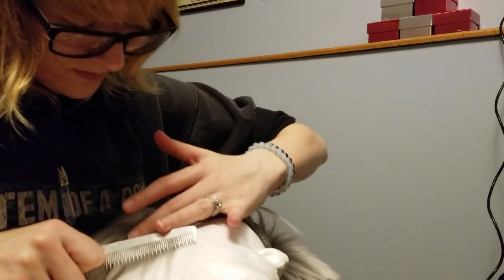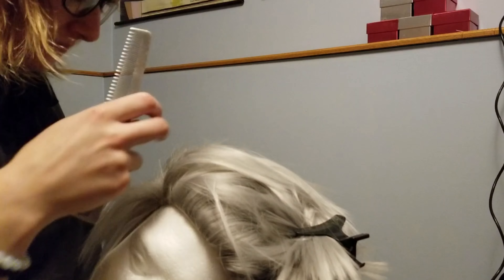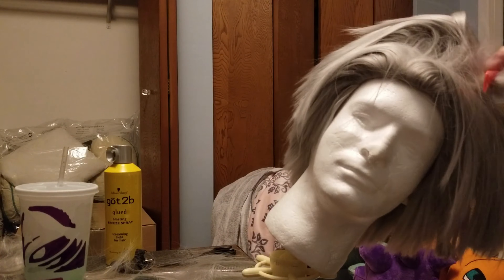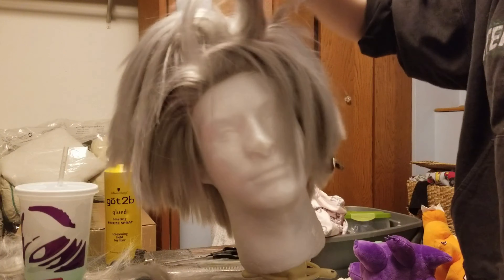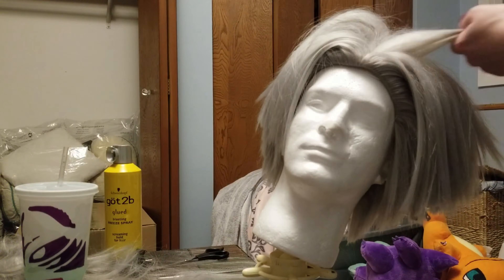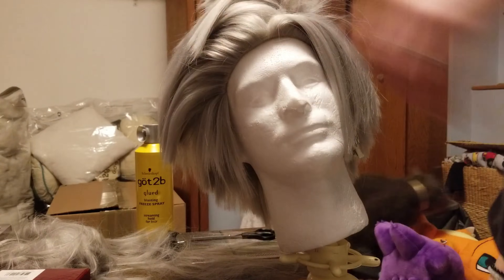I'm taking everything on the right side and pushing it up towards the left — about three quarters of the way — while also back combing, heating the back comb, brushing it out, flat ironing the tips, making it extra fluffy. If I were to compare it to anything, it would be like a Pomeranian. There's also a part on the left side that I'm pushing towards the right, about a quarter to maybe a third of the way in. The goal is to have both sides pushing against each other to make that nice pointed broom-like shape.